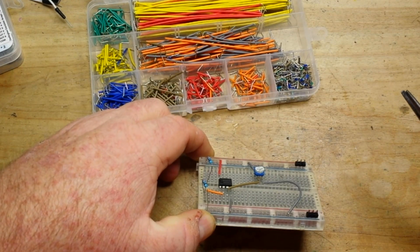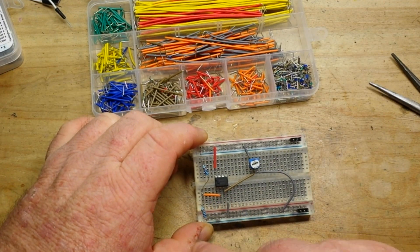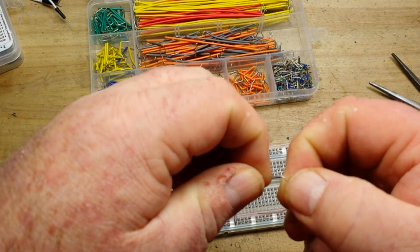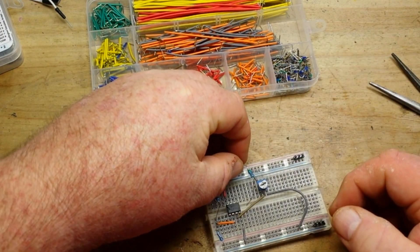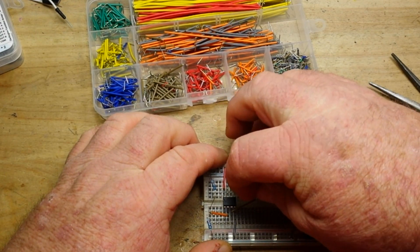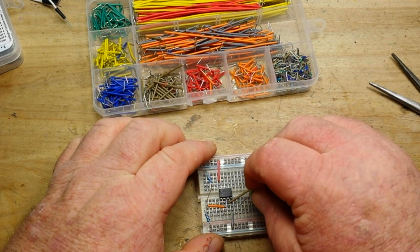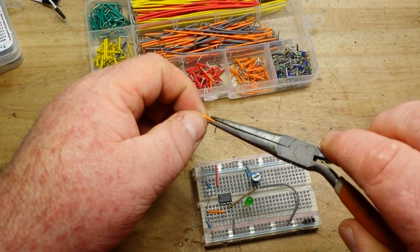So we've got our reference at pin 2 and our input at pin 3, and now we need an output. We'll use a 470 ohm resistor for current limiting, bringing that down from VCC, and there's our LED.